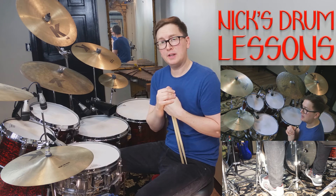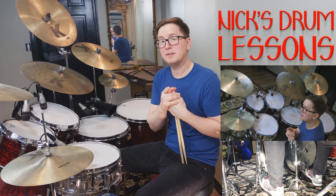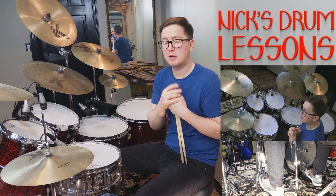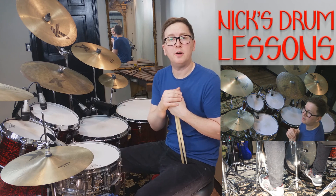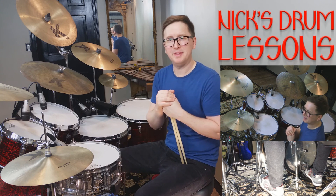Until the next video, have fun with this. You can see the PDF on my site, Nick's Drum Lessons. If you have any questions, contact me there, and you'll see a bunch more lessons on the site directly. Until the next video, have fun. Thanks, bye.